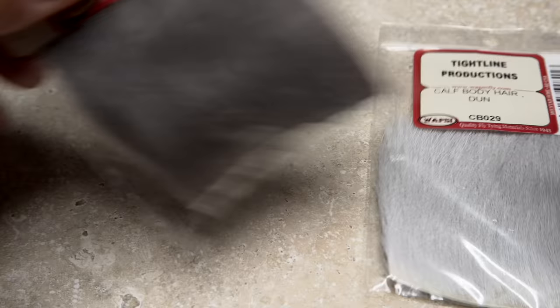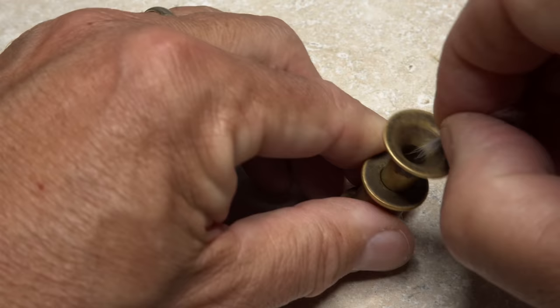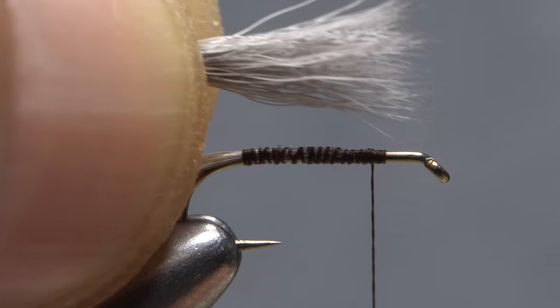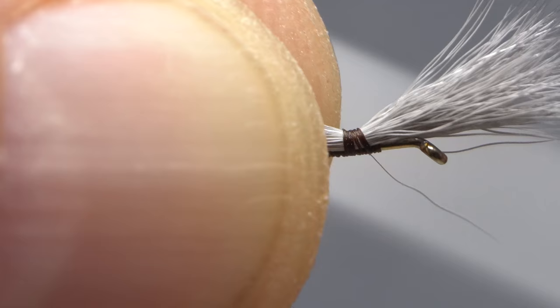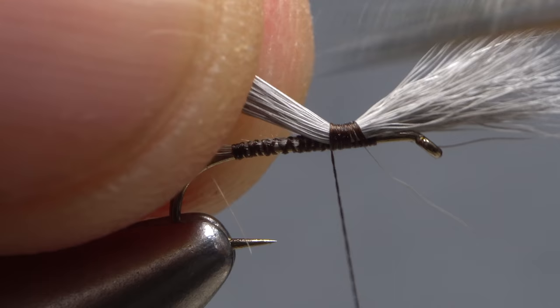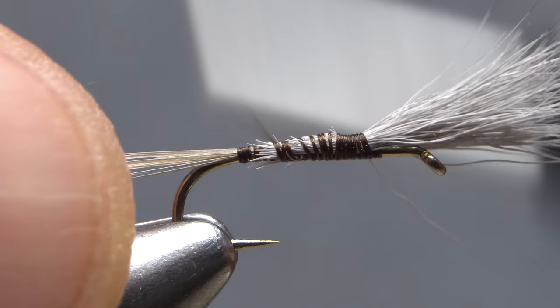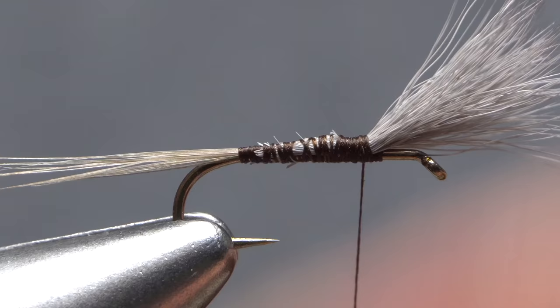Dyed calf body hair is used to form the wing post. Here, I'm going to use Dark Dun. Snip a small clump free from the hide. Clean out the butts, then stack the clump really well. Remove the hair from the stacker with the tips pointing to the right, then get hold of the hair in the fingertips of your left hand. Measure to form a wing — like the tail, make it a hook shank plus an eye in length. Transfer that measurement forward to over top of your tying thread and use a pinch wrap to begin securing the clump to the top of the hook shank. Take tight touching wraps rearward while bracing the calf hair so it doesn't spin. Lift the butt ends up and snip them off at a shallow angle. Continue taking thread wraps rearward. The snipped butt ends of the calf hair should create a nice gentle slope all the way down to the base of the tail. Return your thread forward to the wing post, then pull the post back and make sure that its anchor point is still in the right place. Leave your tying thread just after the post.